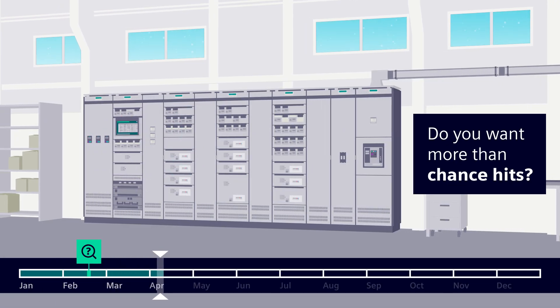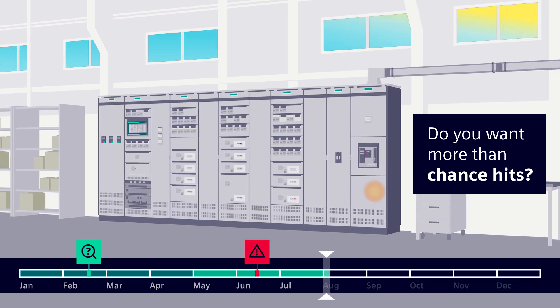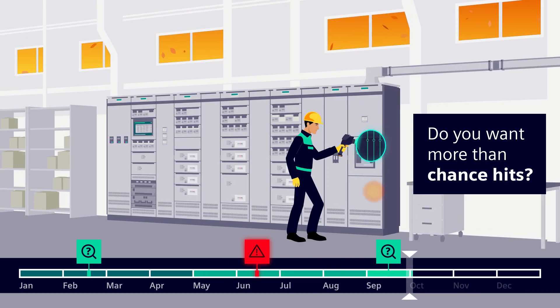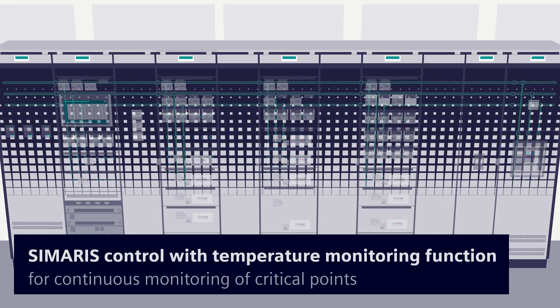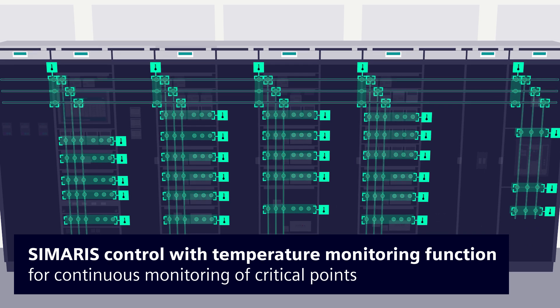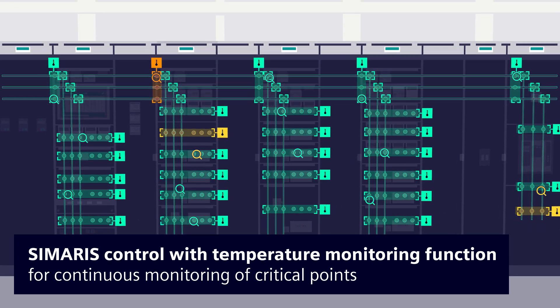Would you like to be absolutely sure that your installation is monitored, even if there are signs of an arising thermal overload or contact faults? With the temperature monitoring function of Samaris Control, thermal sensors check all critical points of your installation at any time.